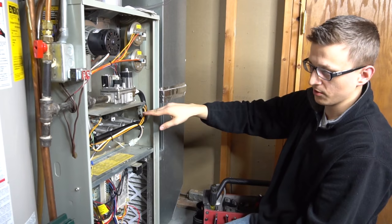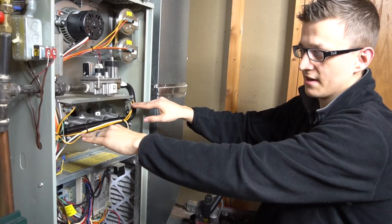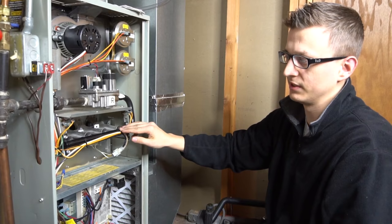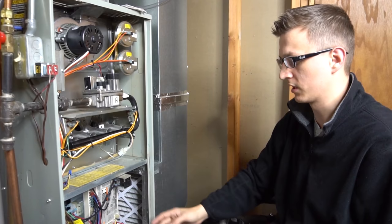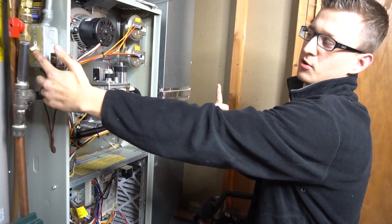The igniter starts to glow, and then the control board sends power to the gas valve, opening it up. Gas comes through and lights all the burners. And then on the other side we have the flame sensor, which is just there to prove that there actually is a flame. Once the control board realizes that there is a flame, it leaves the burners on. If the flame sensor is not sensing any flame, the burners will shut off after about three seconds. The burners turn on and about 20 or 30 seconds later, depending on what kind of furnace you have, your blower motor will come on.